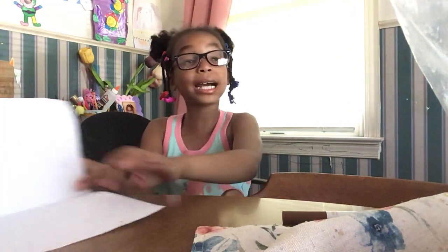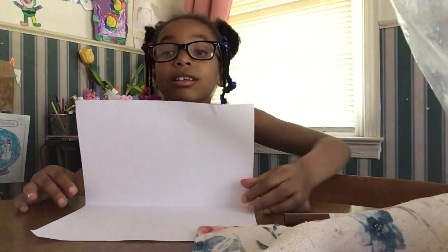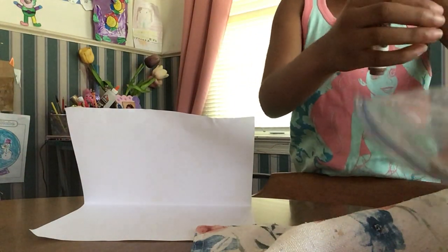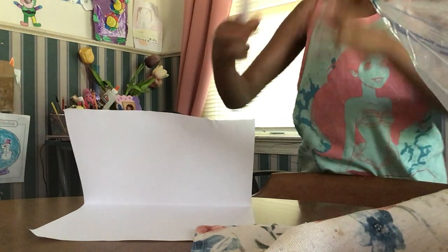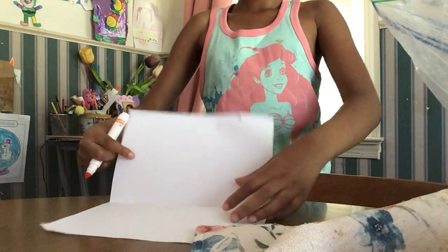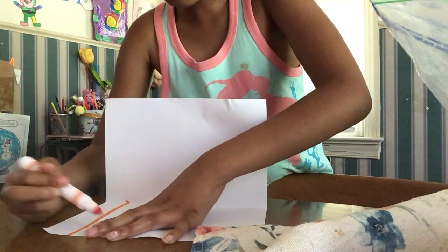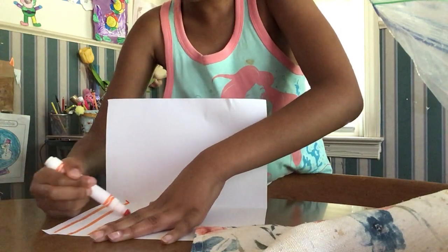I don't know why, but mine is just leaning. That can be good. You guys are gonna choose a color for the keyboard. I'm gonna choose orange because orange is my favorite color basically in the rainbow. What you're gonna do is take your marker or whatever you're using and make lines across your bottom for the keyboard for your computer.